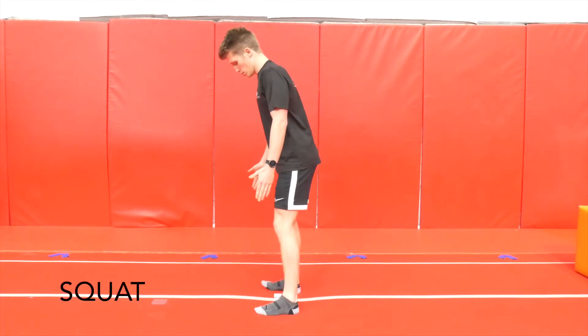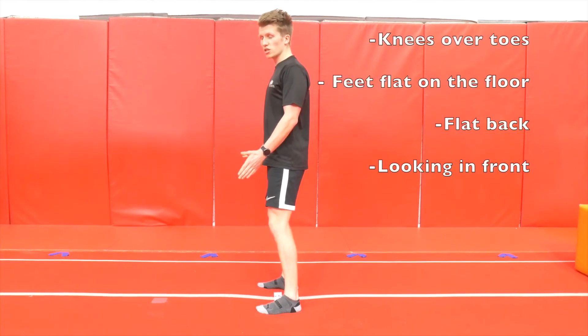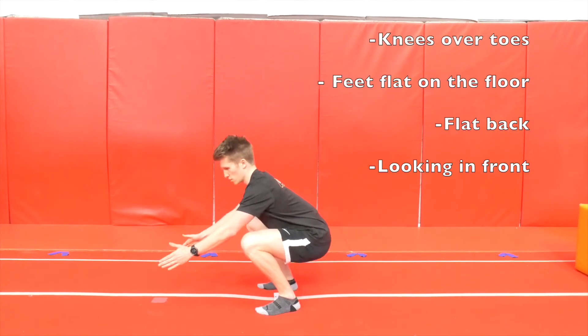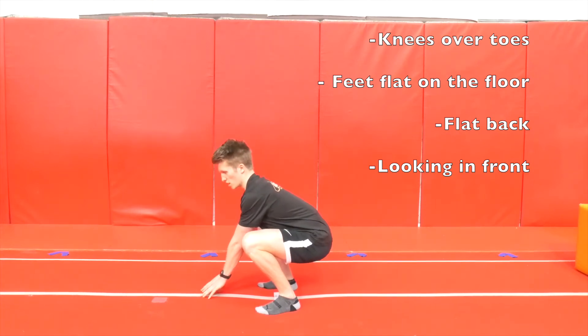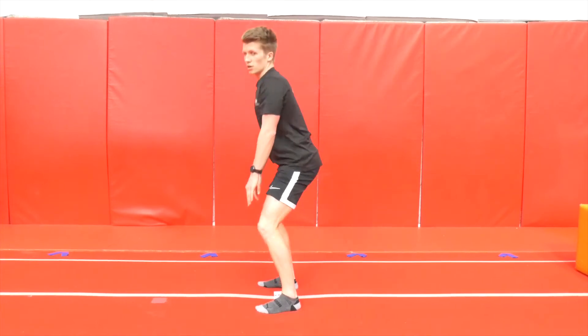We're going to go full squat to start. Feet shoulder-width apart — you can turn your toes out slightly. The important thing is your knees track over your toes. We're going to go all the way down, touch the floor with your hands and then back up, pausing at the bottom and squeezing at the top.